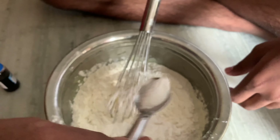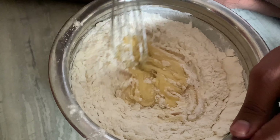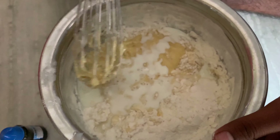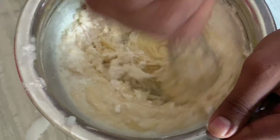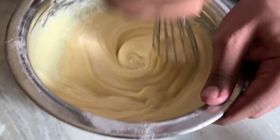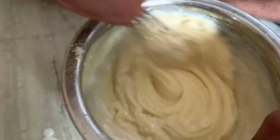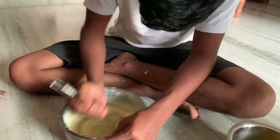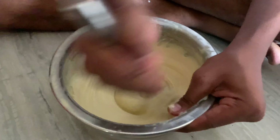Let's add baking powder, baking soda, and salt. Let's mix the batter until it is smooth and well combined.